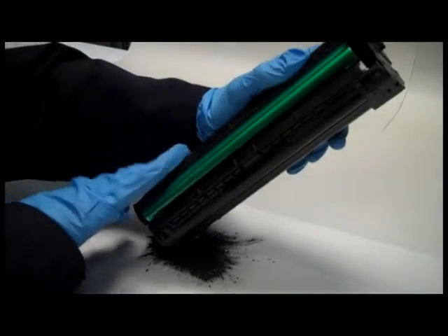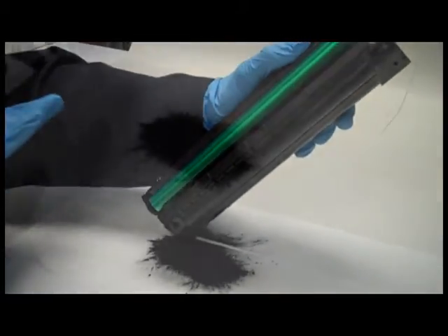Step 2: empty out all the old toner. This is important for a good print quality.